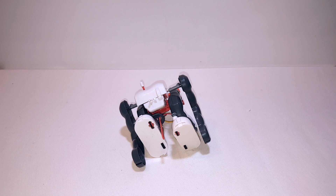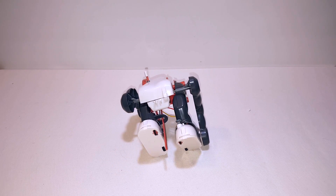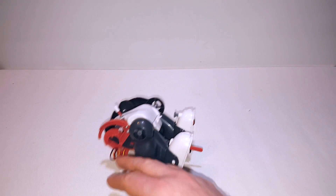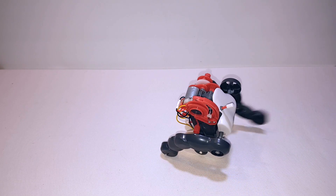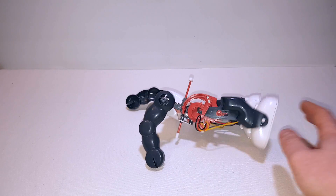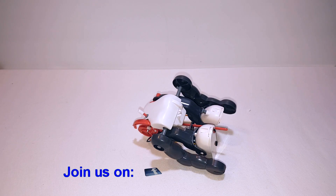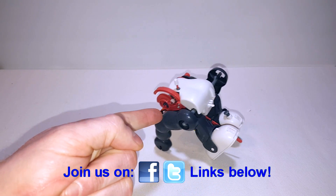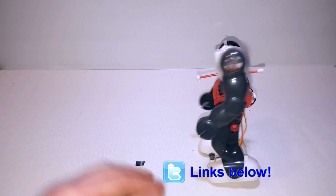If you enjoyed this video and you'd like to see other videos like this, then please subscribe. We also have social media links down below where you can join our Facebook and Twitter, which are full of like-minded individuals. He's not doing so well now. If you enjoyed the video please like it also, because that really does help. Other than that, thank you very much for watching, and I hope it's been of use for you. Oh, he's off again - just on time. Thank you.